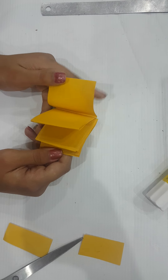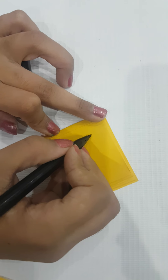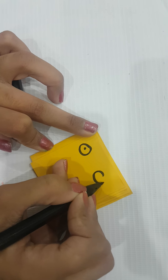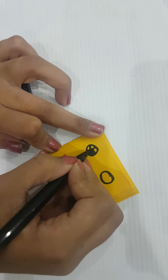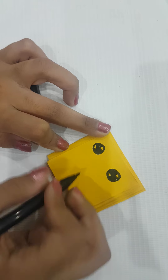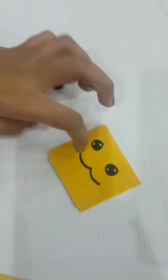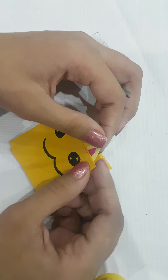Now we got a notebook like this! We're going to draw two eyes and draw them out like this. Now we're going to paste the ears right here.